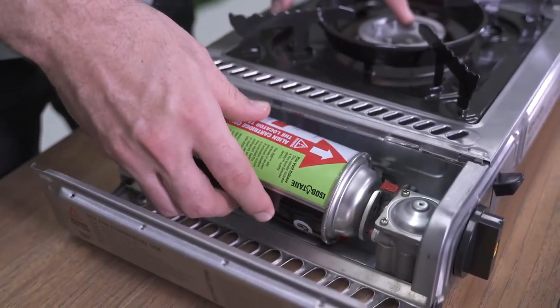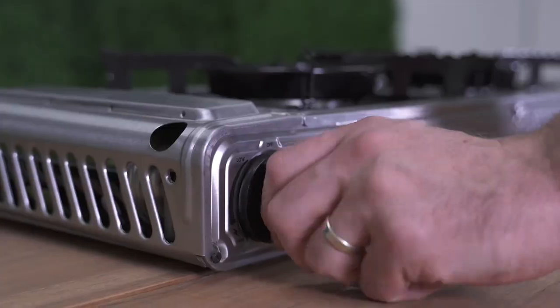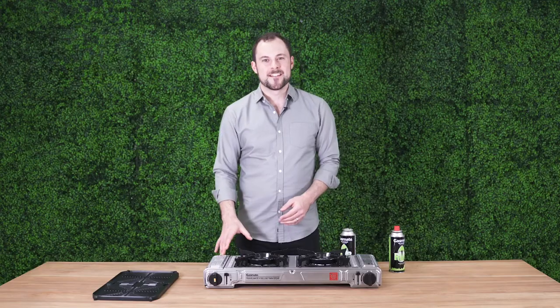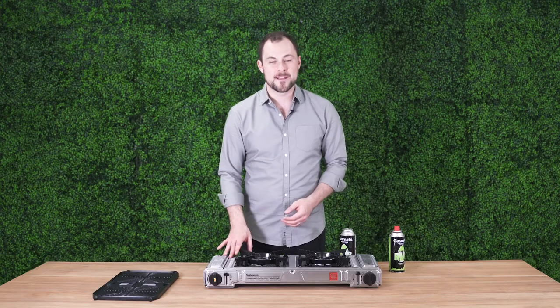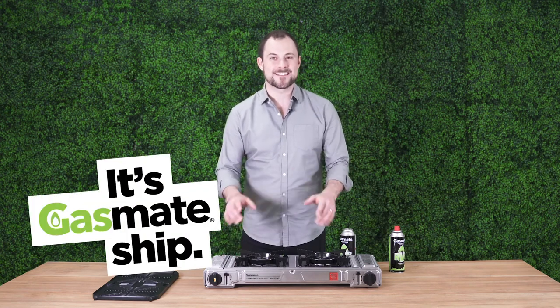Like all Gasmate butane stoves, these units have twin over pressure safety features on each burner to ensure they are safe to use when you're cooking. So there you have it — this unit is a little beauty for those who like a little extra when they go camping. The Gasmate Travelmate 2 twin stove, perfect for your next outdoor adventure.